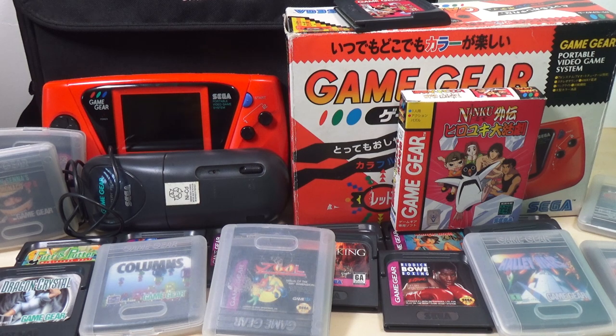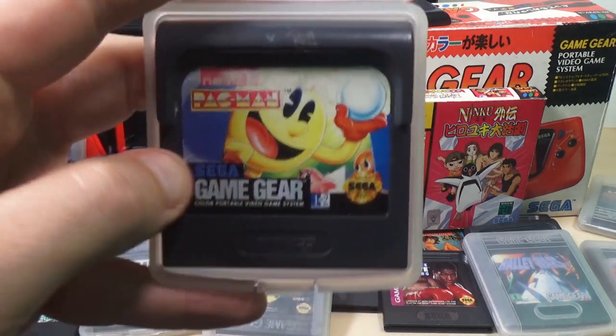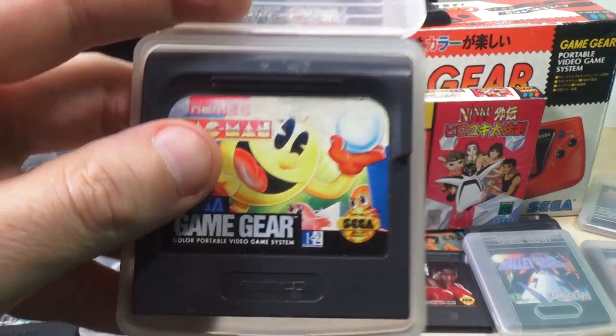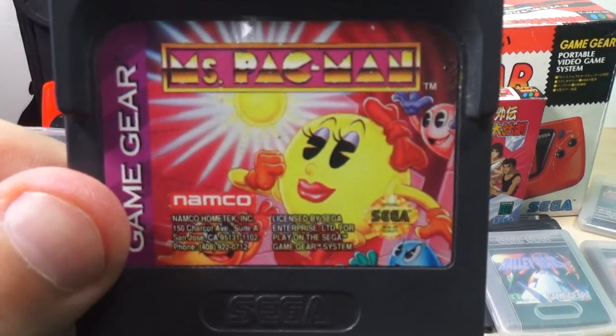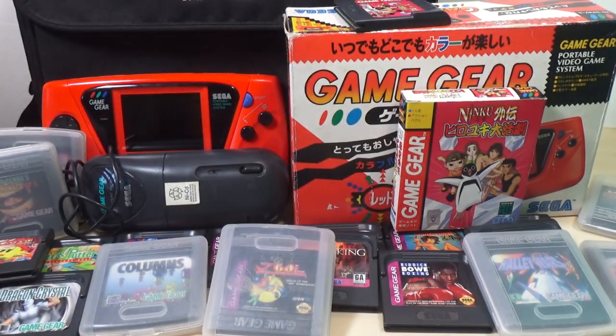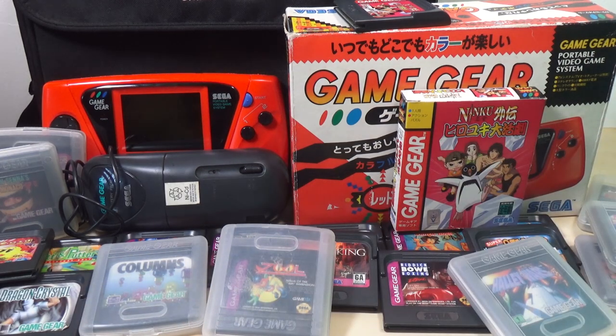And now here's two I've played quite a bit. We've got Pac-Man for the Game Gear, and we've got Ms. Pac-Man — because you should have both, in my opinion. If you have Ms. Pac-Man, you're probably not going to be playing the original Pac-Man, but you know, that's how it is.